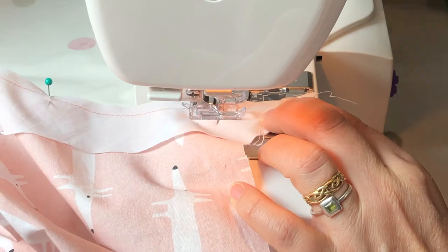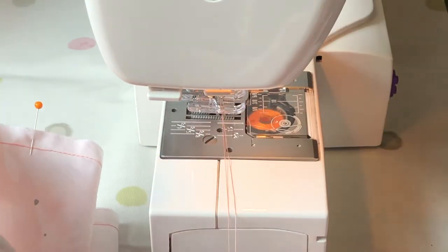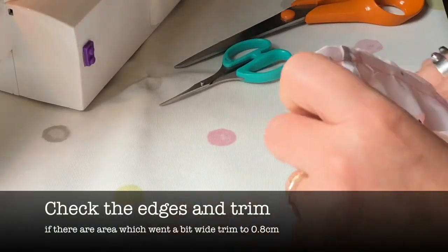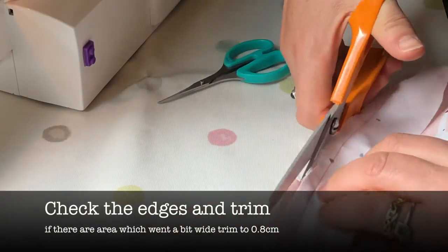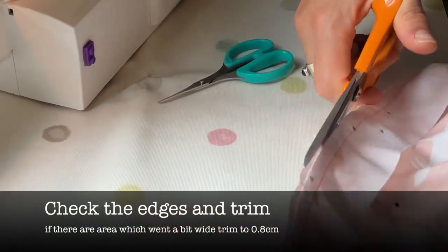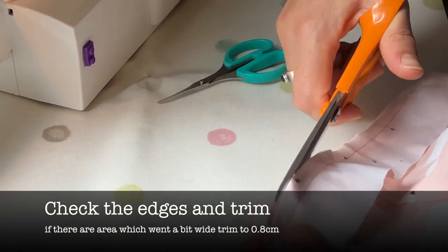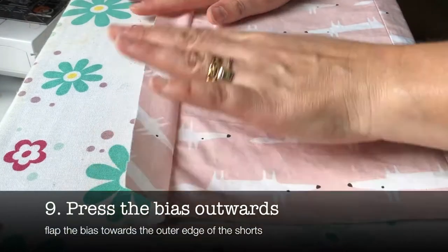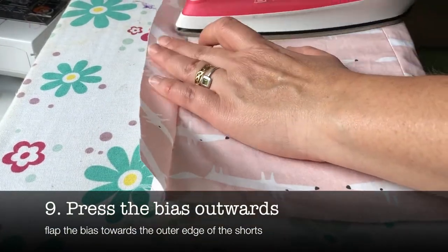Well done, you got to the end! Trim off the thread and also trim off the excess fabric on the end of the bias binding. Next, check the edges and trim — it's likely that you may have gone a little bit wide in places, so check and trim off any excess if you find any.